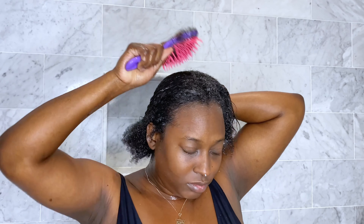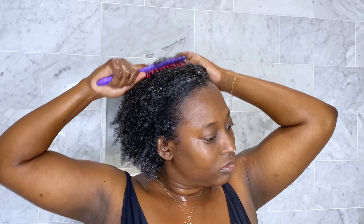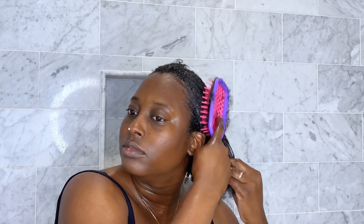In terms of the conditioner's ability to detangle my hair, I do wish it was a little bit richer and thicker because then my curls would have felt a little more TLC. But it did a really good job of keeping the hair hydrated enough to be detangled, and once again it left my hair feeling soft after it was washed out.